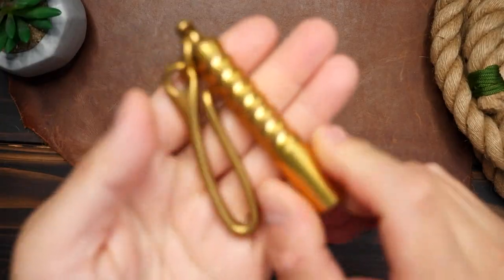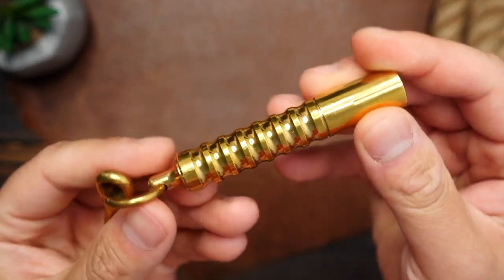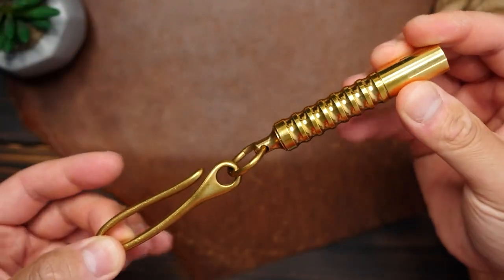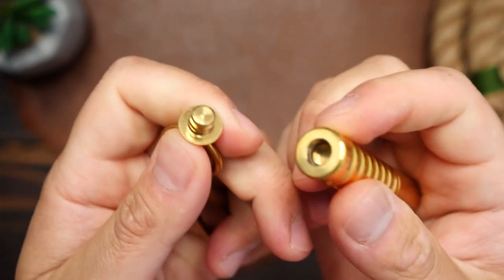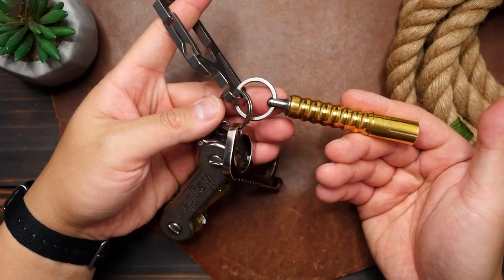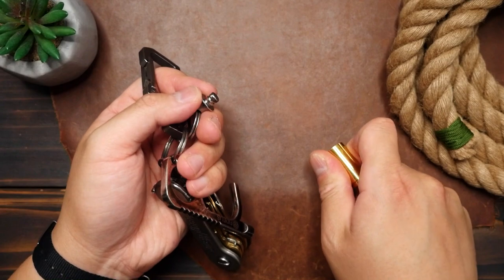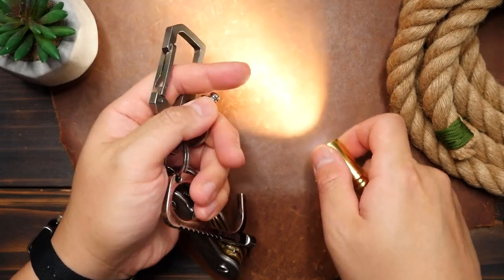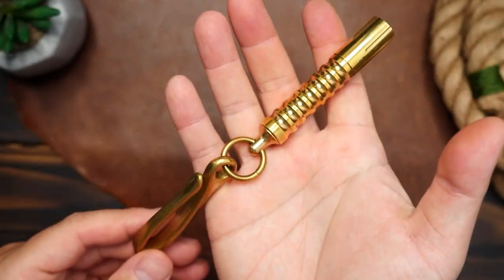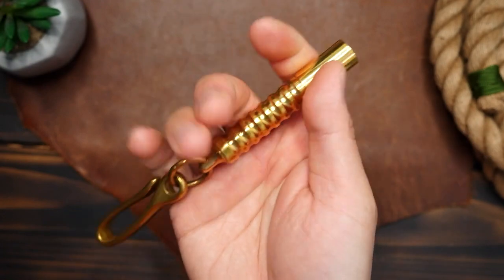Moving on to a couple more goodies: this is the Beta QR flashlight in brass. This won't be a detailed review, but just to mention a few things — if you look at the tail end, it has the same Kappa Quick Release system on it, so you can attach this to your keychain and pull it off when you need it. I added a pocket hook so I could pocket carry it, but you can order pocket clips for these lights as well. It is beautifully machined out of brass and has a really nice heft to it, something my titanium and aluminum flashlights don't have. Being brass, it will take on a patina over time, so I'm looking forward to how it's going to look later on.